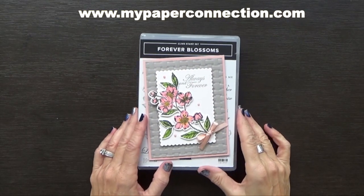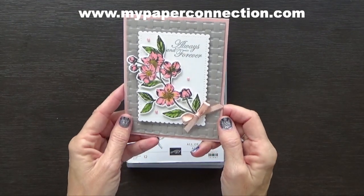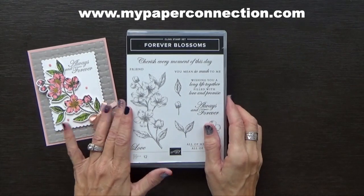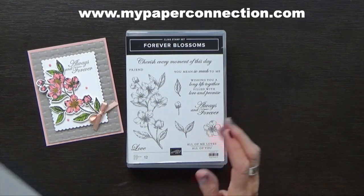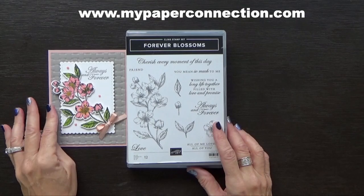Hi, this is Vicki with My Paper Connection. I'm an independent Stampin' Up demonstrator in the United States and I'm going to make this gorgeous card for you. Isn't that just beautiful? I used the Forever Blossom stamp set along with the basket weave embossing folder and some blends and I made this gorgeous card.